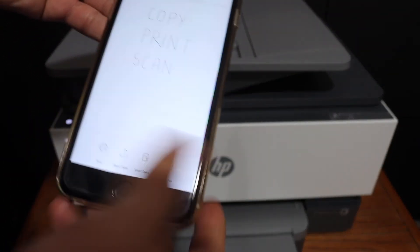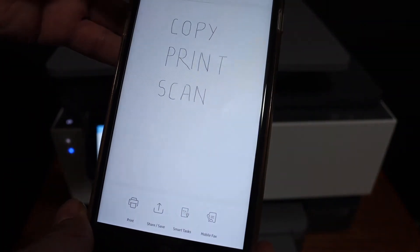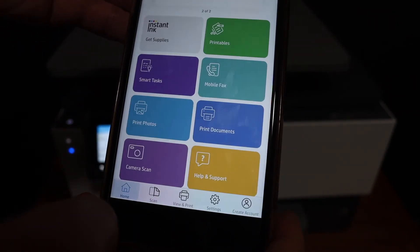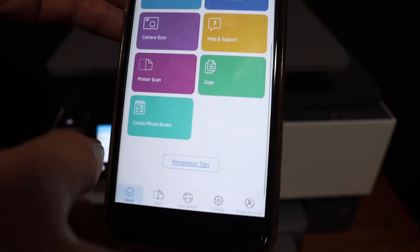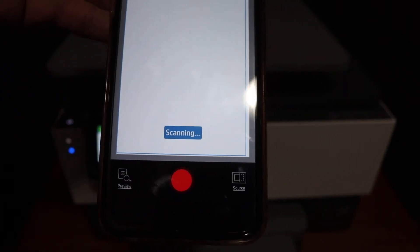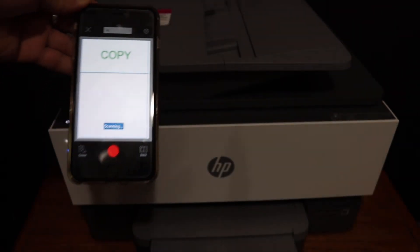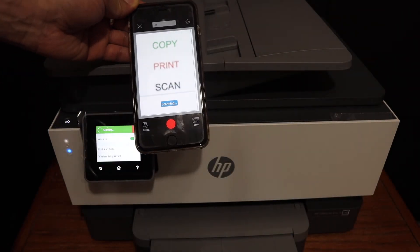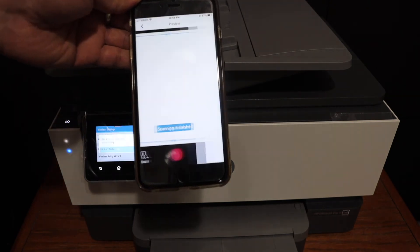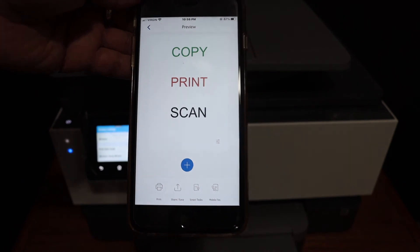Go back to your app and look for the scanning icon — it's under Printer Scan — and hit the blue button. It will start scanning. Here we can see the scan is finished and it has been transferred to the app.